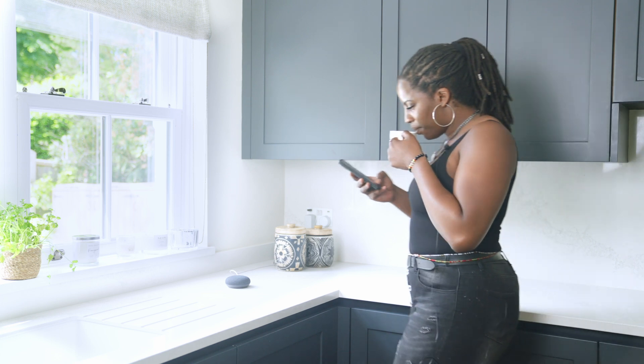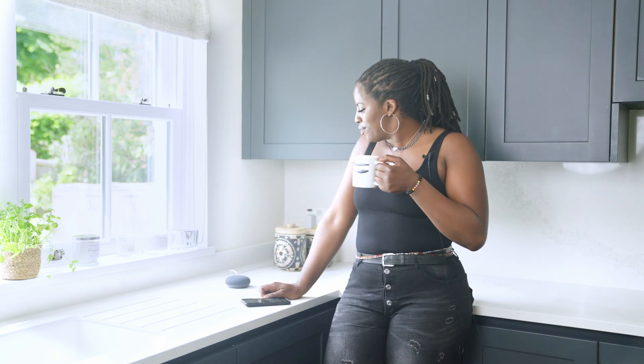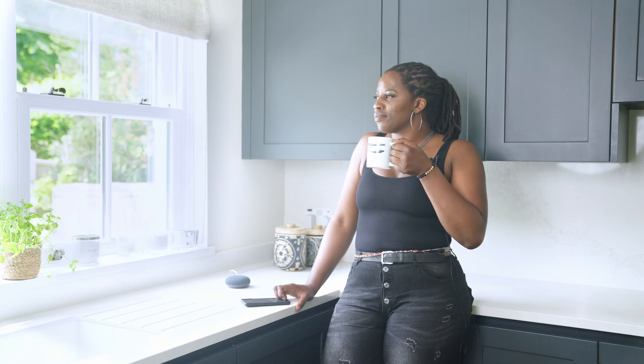Leah stands in her kitchen by the window, holding a mug and speaking to her smart home device. She says "Hey Google", and the assistant responds: "Good morning. Currently in Chobham it's 22 degrees and partly cloudy. Here's a joke to start your morning — who isn't allowed in the zoo's quiz team? The cheater. Have a great day."